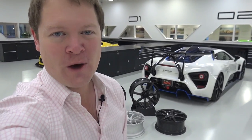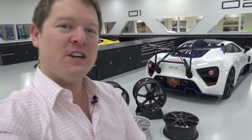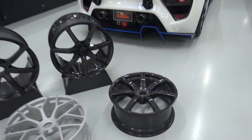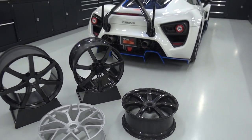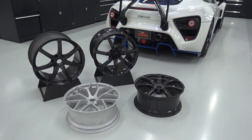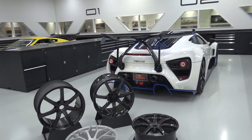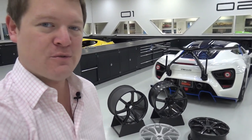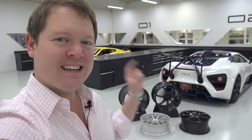We're here in Prastu, the home of Zenvo in Denmark, and we're going to be taking a look at their carbon fibre wheels. The front 21-inch carbon wheel we have just here weighs a mere 6.9 kilos. The full carbon wheel set I've opted for on my car is actually 15 kilos lighter than Zenvo's already very light traditional wheel. I've opted for the 4x4 carbon weave, and today I'm going to be able to see the process — perhaps even get involved — in what's needed to actually manufacture these here at Zenvo.